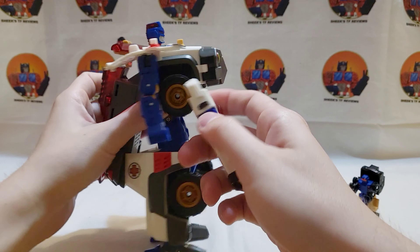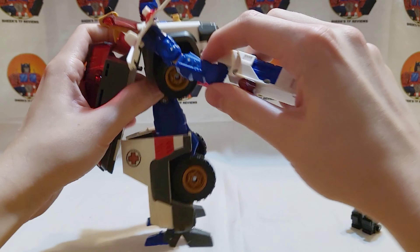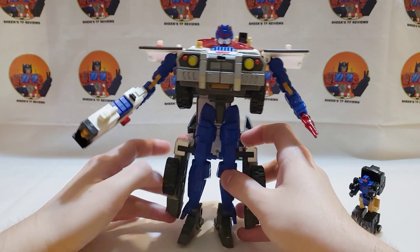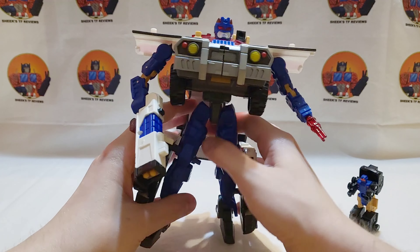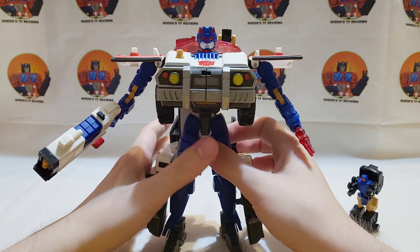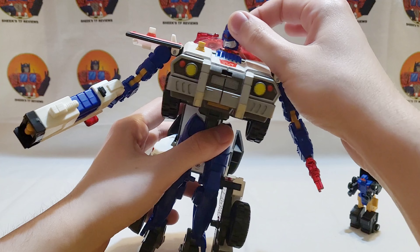Giving him his gun — this gun can also swing over his shoulder. If I remember right, in the show he would transform, Longarm would attach, the gun would flip out, and he'd reach back and grab it to use it like a normal gun rather than a shoulder-mounted one.